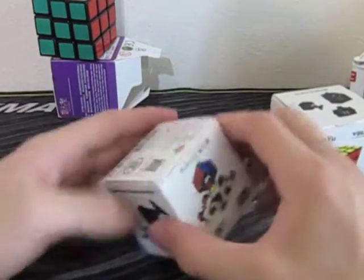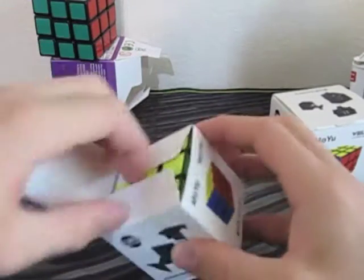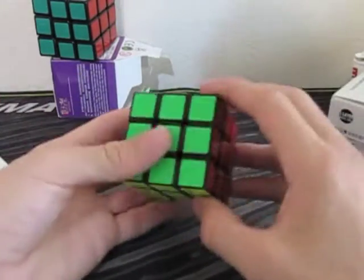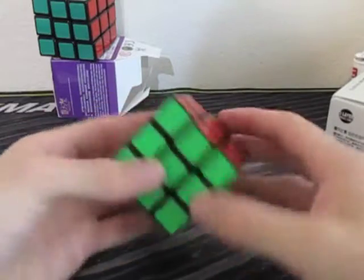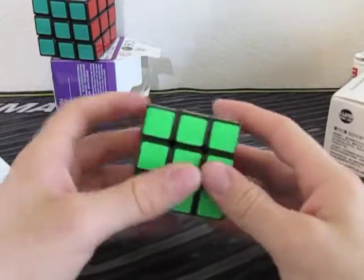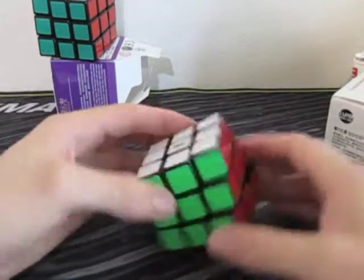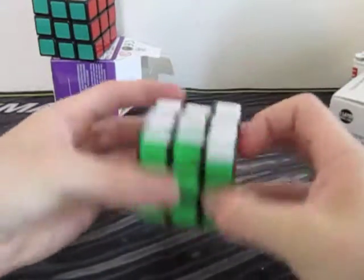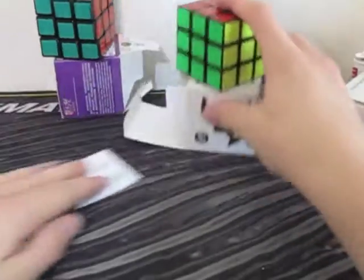I'll do the Huanying — I can't open it from the bottom, so here we go. I've heard these cubes are very loud. Maybe that was the Wei Long. So the Huanying... this actually feels really good as well. My Whitlong might have some competition now. This feels just like my Whitlong but faster. So Huanying — really looking forward to that one.